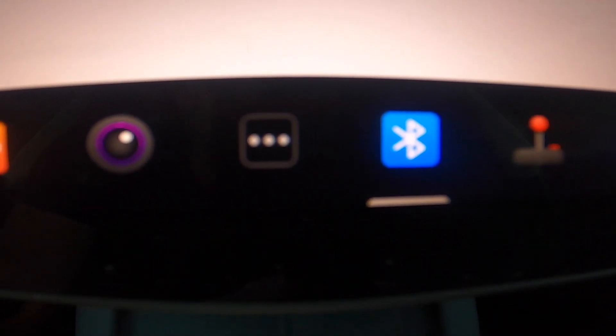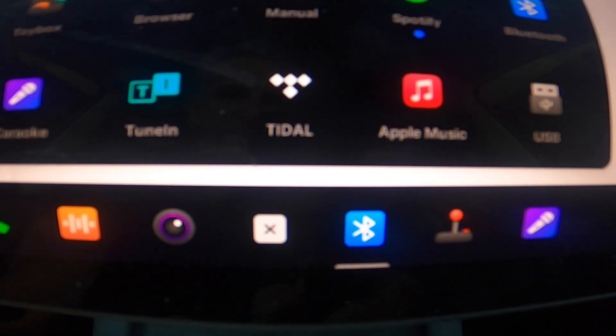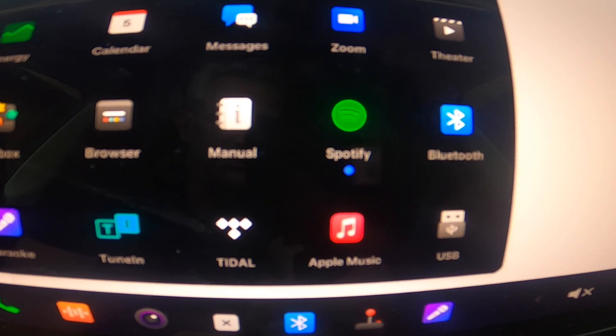I have those in the description for you as well, with links to the controllers if you're interested. To connect the Joy-Cons — very similar process — you may already have your Bluetooth icon in your system tray. If you don't, you can simply click the three dots and locate the Bluetooth icon there. I already have it in my tray.